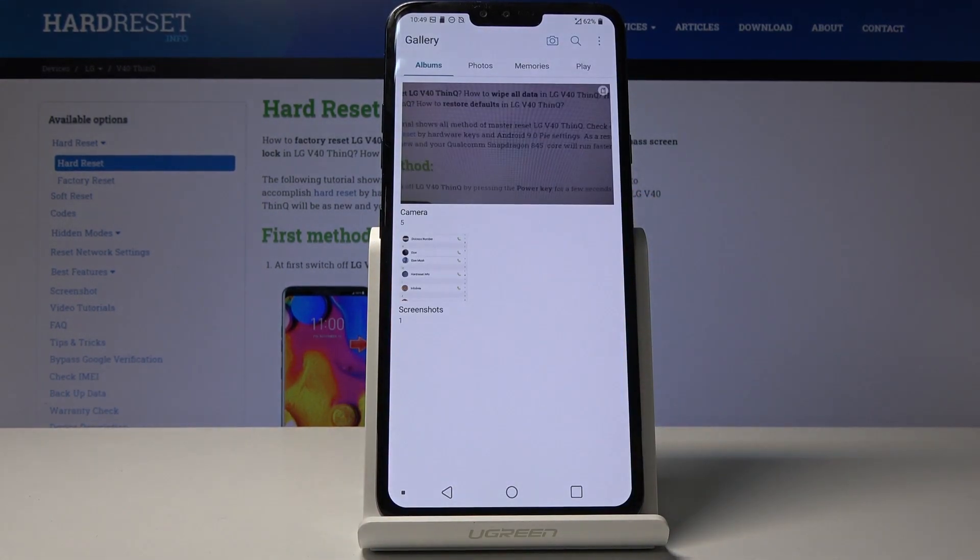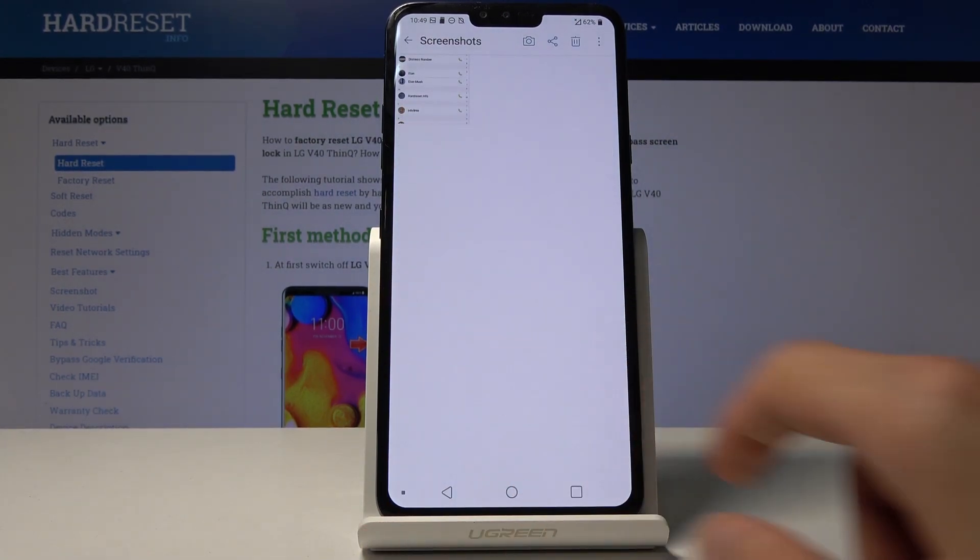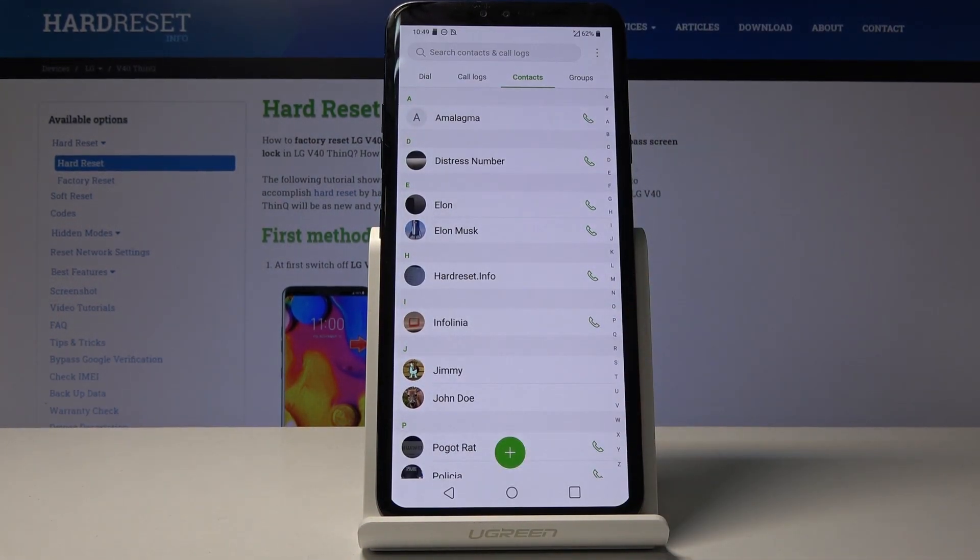So right here — tap on that and there it is. That's the screenshot, and you can see this is what I have captured.